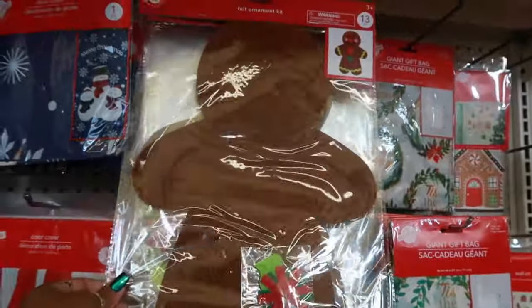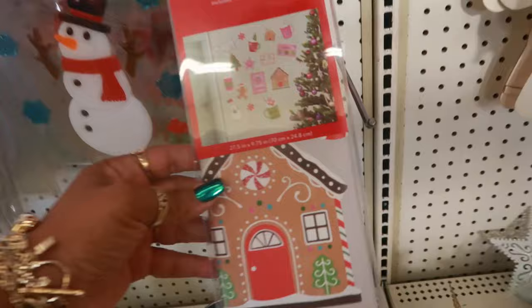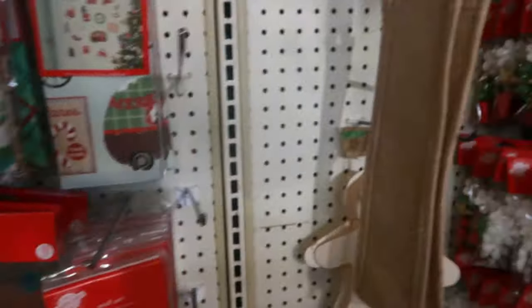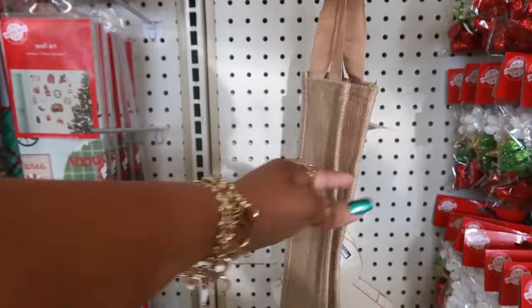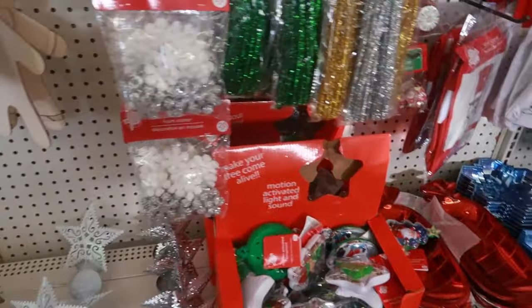The same stuff we usually see — there's the felt gingerbread man and the snowman. Wall art includes one sheet, and there's some different ones. That's like a wine bag. So far nothing really new.